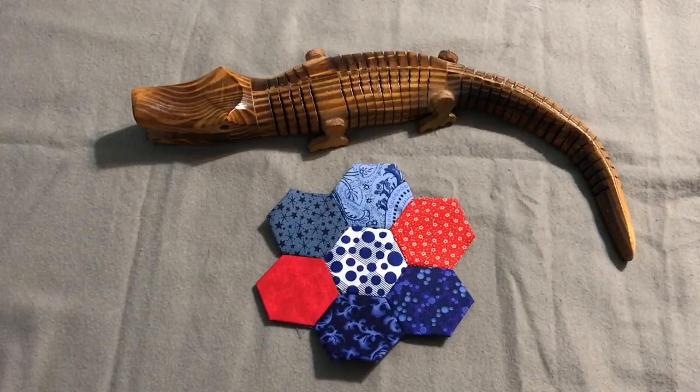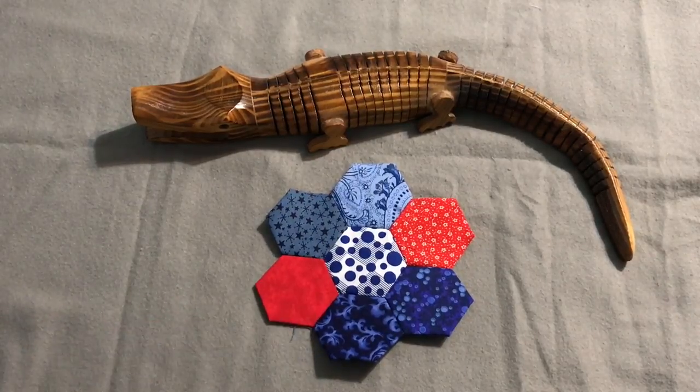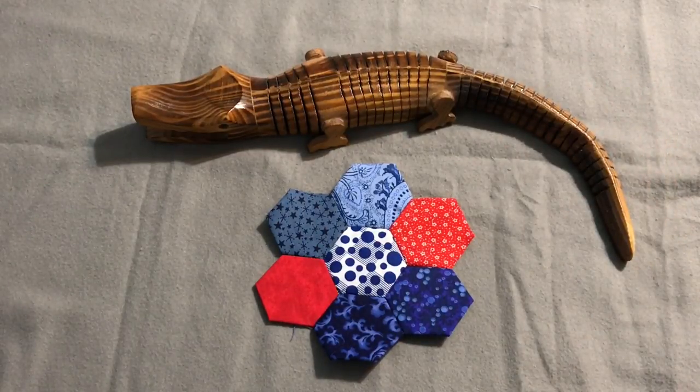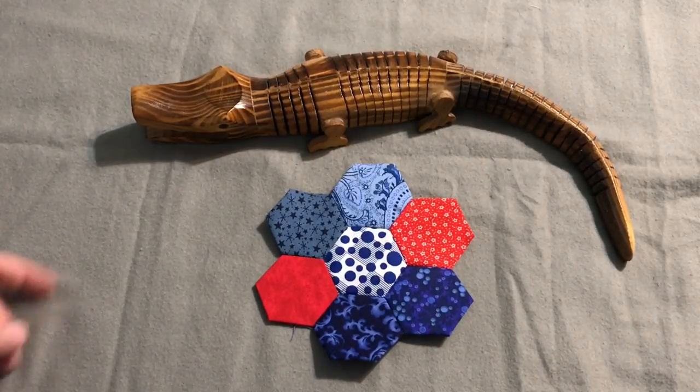Hey everybody, it's Robin from Silent Crafts. Welcome back to my craft room. This week we have another episode of fun with hexes — working with hexes, English paper piecing hexes, whatever you want to call it. If you've missed any of the other videos where I've shown how I work with hexes, check the card up here and I'll put a link to the playlist I've created for all the hexes videos.